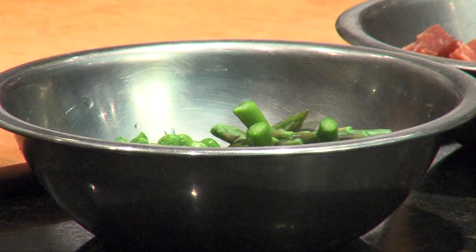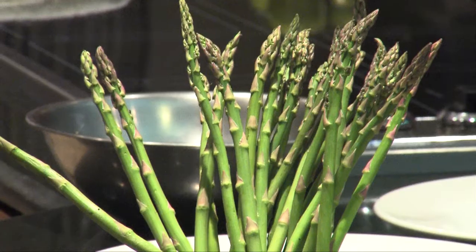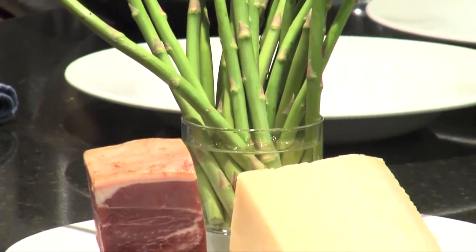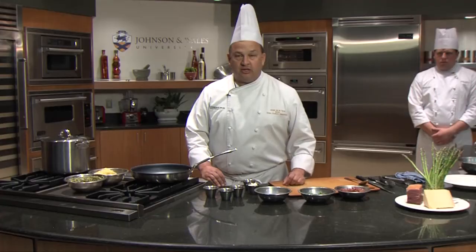And if you don't have peas in your garden and you say you can't make that recipe — no, use frozen peas, that's fine. Asparagus, go buy them. Use the vegetables that are coming up, and this dish will still be delicious.